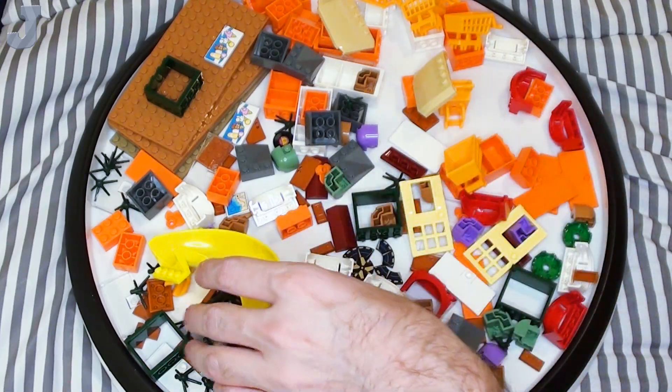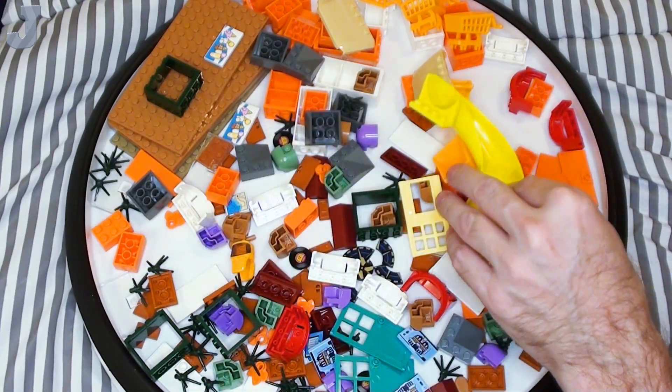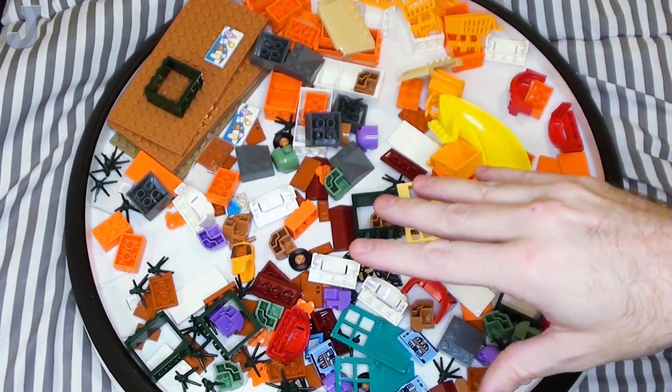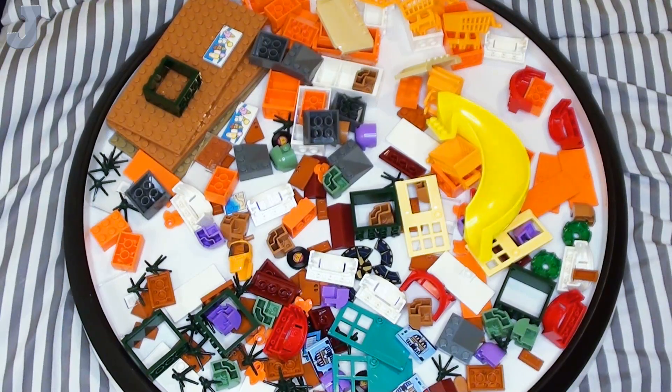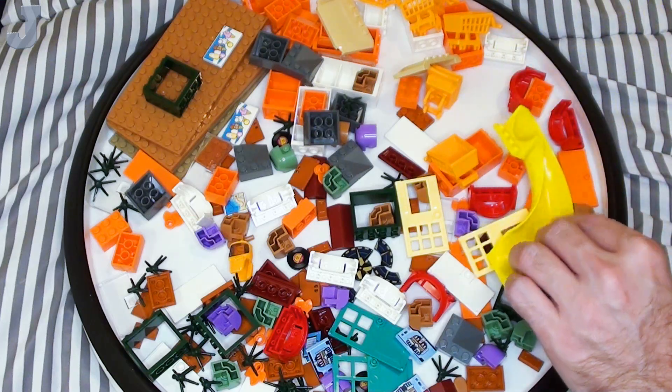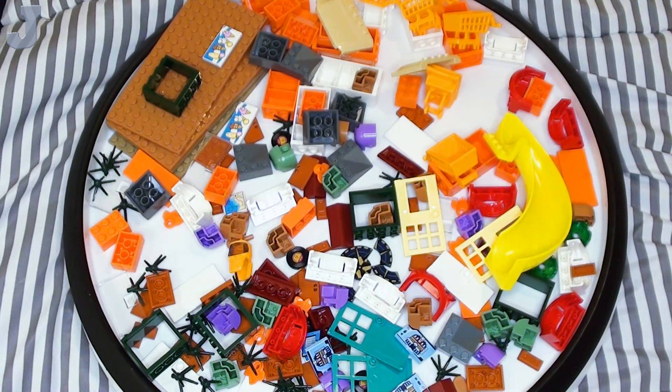And yeah, that's pretty much about it for the parts haul. Tell me what you think about the parts — I know some of you really like it but I don't get a lot of input. Tell me what you think of these parts, what do you think they're going to be used for? Yes, that's a lot of pieces but I'm always building stuff, and I need certain pieces to complete projects here and there. I got a bunch of tutorials to come, so stay tuned for those.